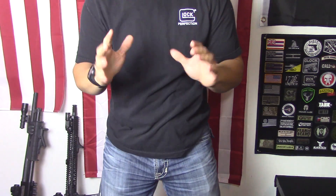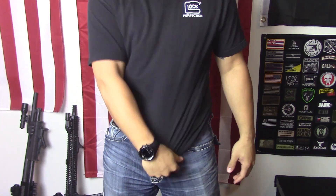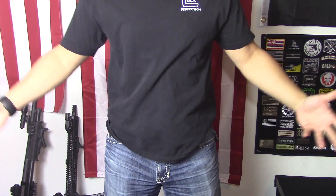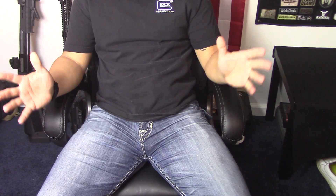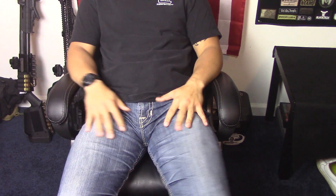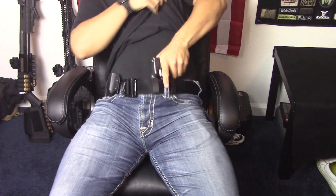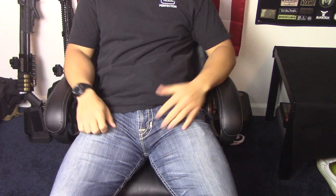Now obviously that is not a given — it probably won't happen every time — but just from my usage and experience, it's not having any problems clearing. Next is seated. Obviously I'm not trying to give you a crotch shot here, but I can only fit so much in the frame. But seated, leaning back, kind of relaxed even, you can get it out of that holster and back in very easily.